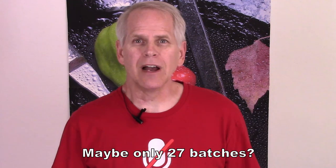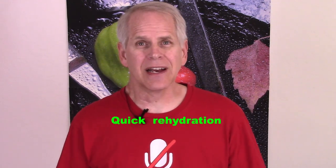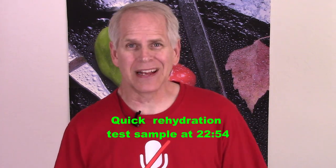Starting batch 625. I haven't done very many batches this year. I've been going pretty slow, trying to catch up on a few other things, and I really should be doing more other things.